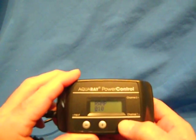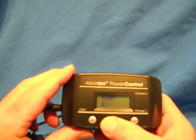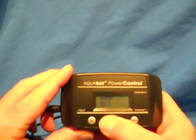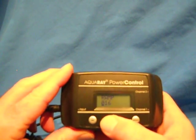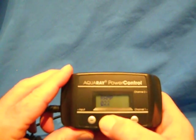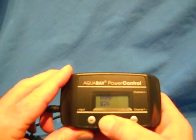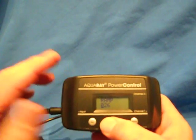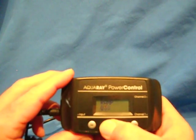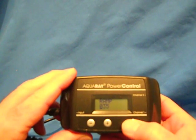Hit the mode button one more time — and this is the ramp. This is how long you want it to ramp up, which is your sunrise, and it also ramps down, so this is setting both the sunrise and the sunset. When it comes on at 7:30 or shuts off at 9:30, this will extend it as the sunrise in the morning or the sunset. I'm going to set this at 35 minutes, set to 35, and then hit mode.